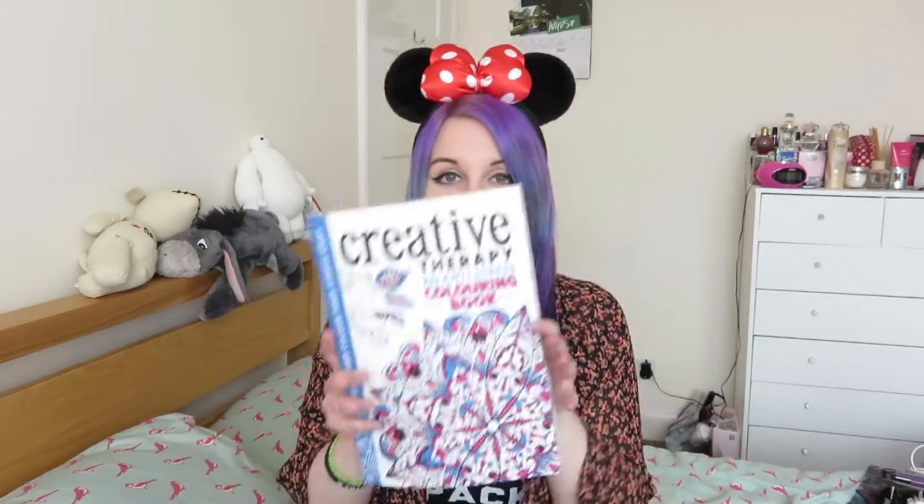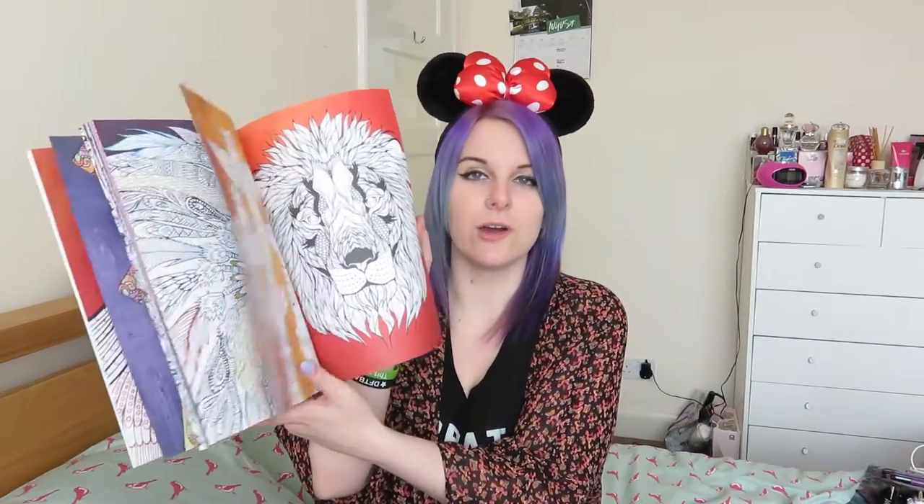Also for the plane I'm bringing my Kindle, which is full of books that I've downloaded, and the charger as well, because I read quite a lot on holiday and I always leave my Kindle on standby and then the next time I go to read it, it's out of battery. Another thing to keep me sane and entertained on the plane, I'm taking this colouring book — just an adult colouring book — and I've got these colouring pencils from Tesco to go with it.